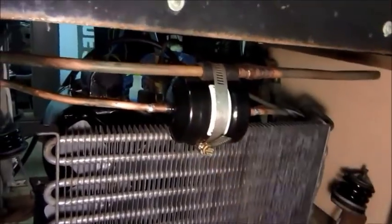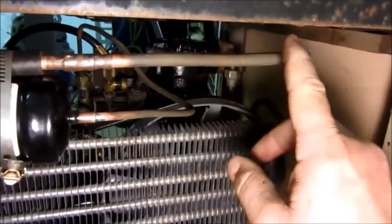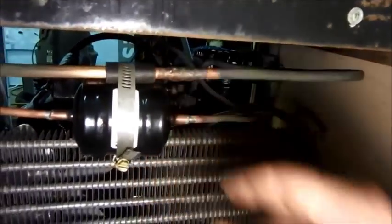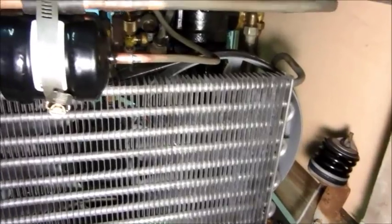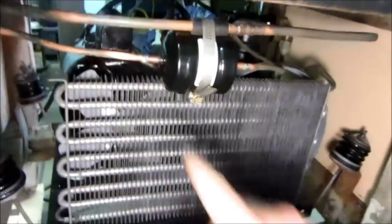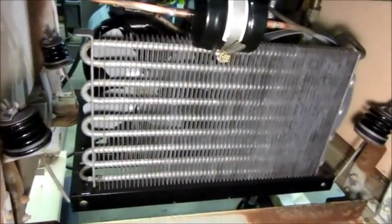Coming back here — I put the dryer and the liquid line soldered together. The return line, suction line back to the compressor came from the junk fridge since mine were cut off, and I used the dryer to splice together the liquid line. That should give it a little longer life. You saw the flushing of this line earlier, so hopefully there's no debris from here up to the float — if there is then I'll have issues, but we're going to find out. The evaporator is in place, lines are hooked up. I'm not putting any trim on there yet because I want to do the leak check first.